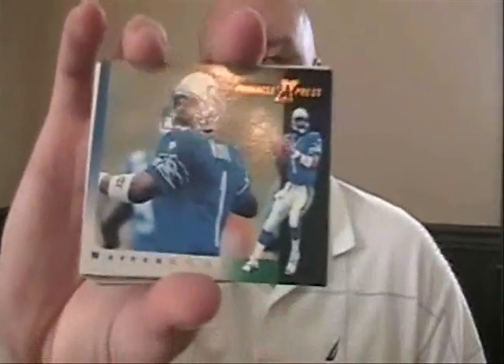Some base cards from Donruss Classic, Michael Jordan old school Upper Deck. Got a Warren Moon — I might have to send that out to both sides general.